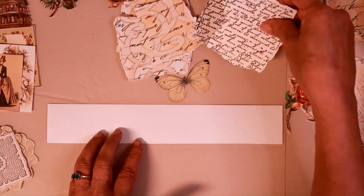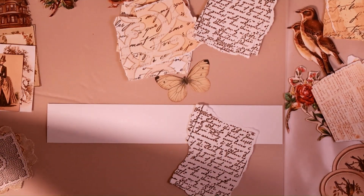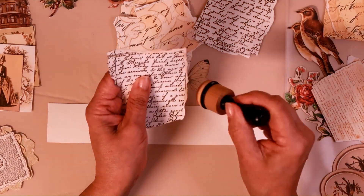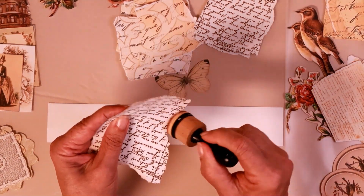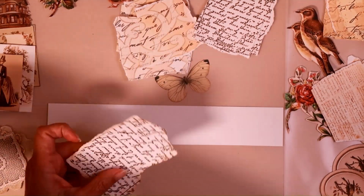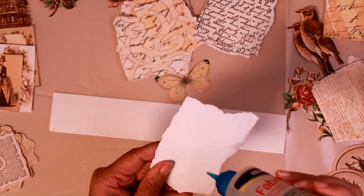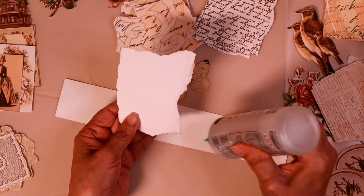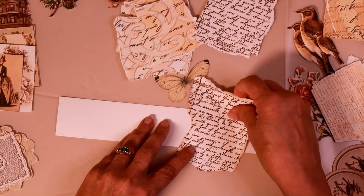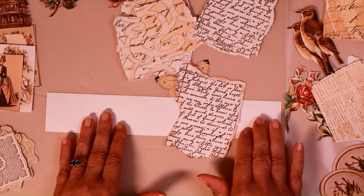Let's go ahead and get started with this one. I want to ink the edges — that's something I should have done already, but I didn't, so let me go ahead and do it real quick. It doesn't take that long. Now I'll open my glue — of course, I'm using Fabri-Tac — and we're just going to put the first piece on. This is going to hang off the edges, so this is just going to be our piece that we anchor everything to.